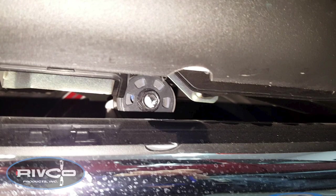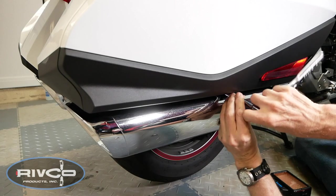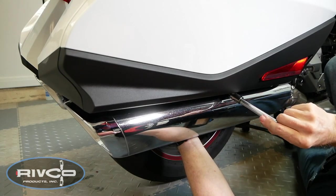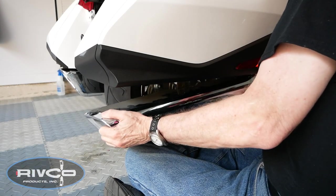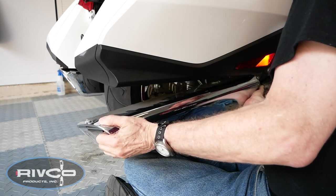Locate the 12mm hanger bolt for the muffler between the saddlebag and the top of the muffler. Using a 12mm socket, you can remove this bolt. Now you can begin wiggling the muffler side-to-side, twisting it a little bit to get it to release from the front of the pipe.